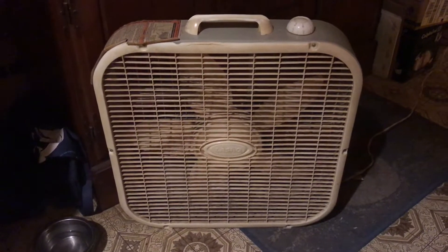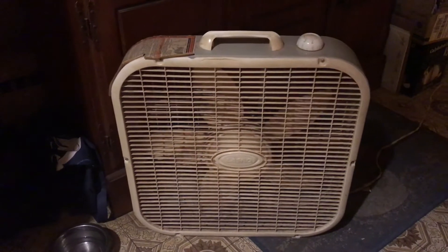Here's the Lasko box fan, the one that's like right outside the basement — it's just a fan that it goes to.